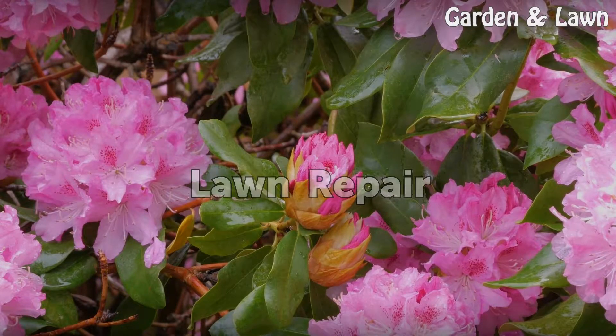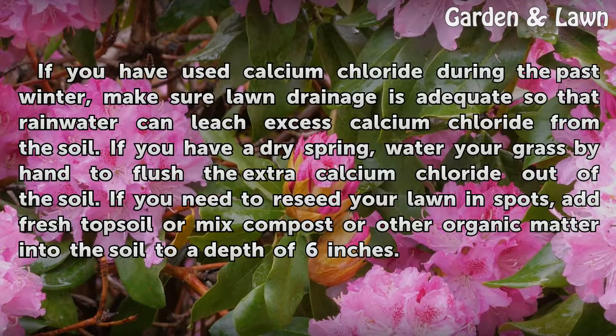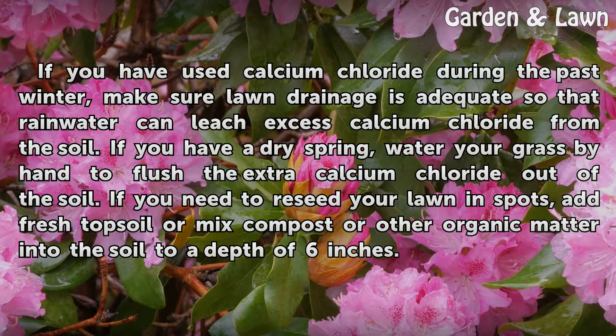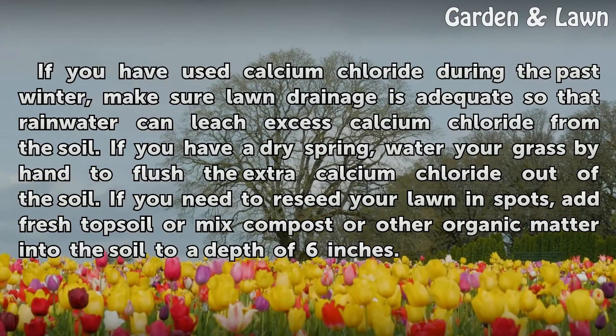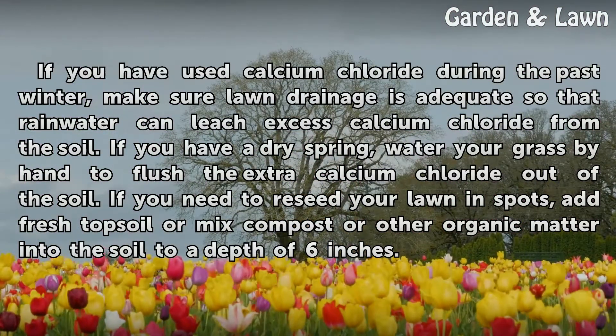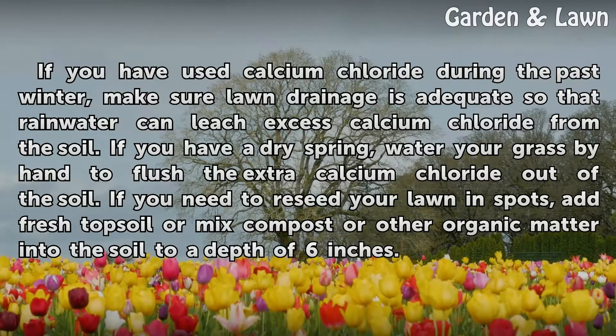If you have used calcium chloride during the past winter, make sure lawn drainage is adequate so that rainwater can leach excess calcium chloride from the soil. If you have a dry spring, water your grass by hand to flush the extra calcium chloride out of the soil. If you need to reseed your lawn in spots, add fresh topsoil or mix compost or other organic matter into the soil to a depth of 6 inches.